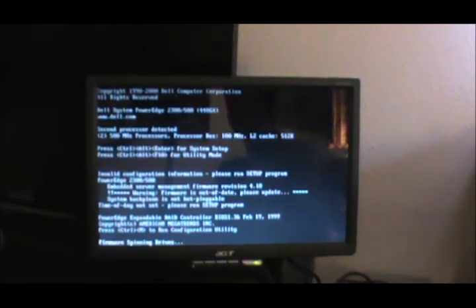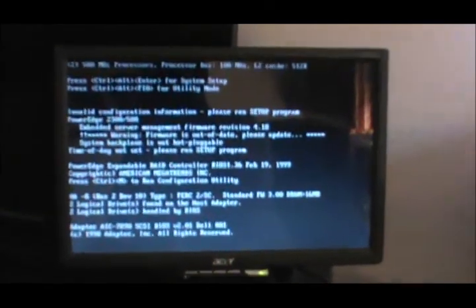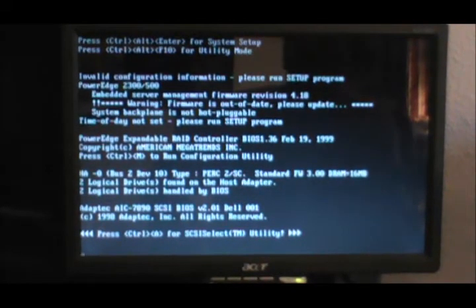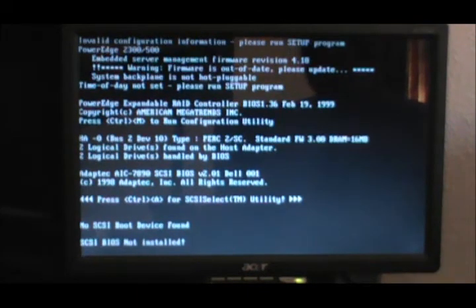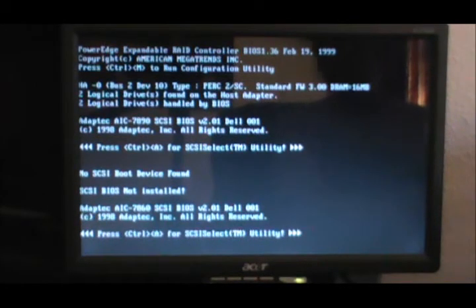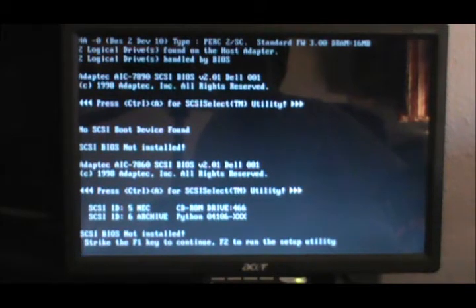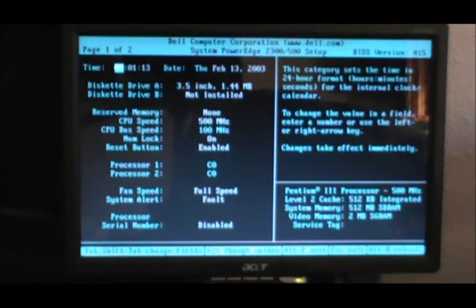We're going to boot it up and see if it'll boot into Server 2000, which is what it's got on. I do need to upgrade the firmware. Two logical drives — hmm. Press Control-A for SCSI utility. No thanks. SCSI BIOS not installed. This thing is going to need a little work before it gets up and running how it's supposed to be. I'll upgrade the firmware and fix the SCSI BIOS. So there we go — we have two 500 megahertz processors.